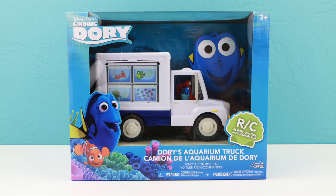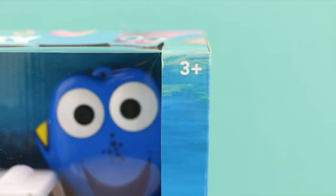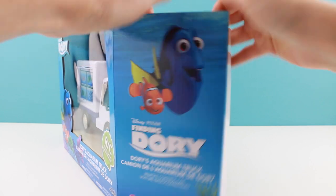Hello everyone, welcome back. This is Zara with Tour Reviews For You. In this video I'm going to be showing you this brand new toy from the movie Finding Dory. It's called Dory's Aquarium Truck and what's really cool about this truck is that it's remote control. This toy is for ages 3 and up and I found it at Target for $19.99.